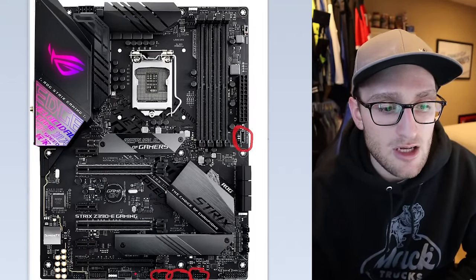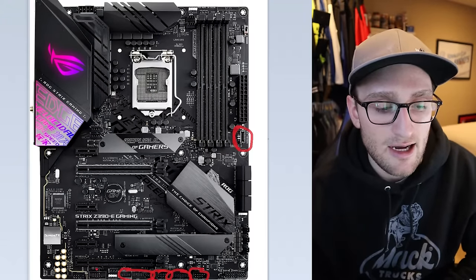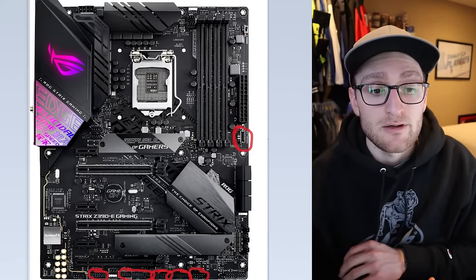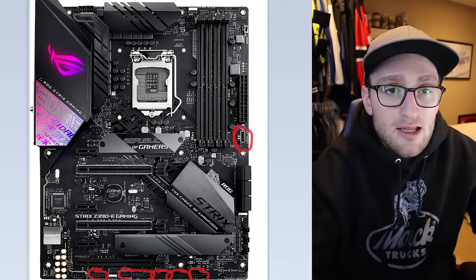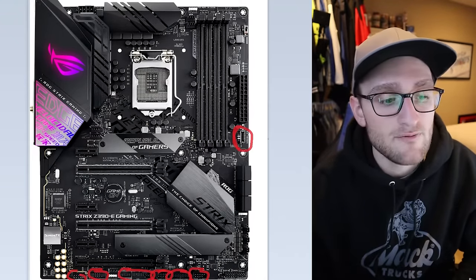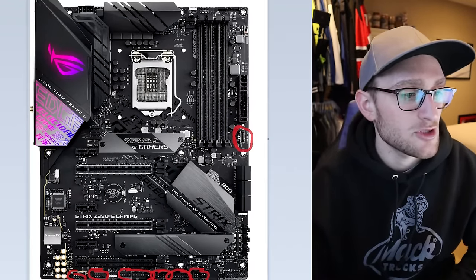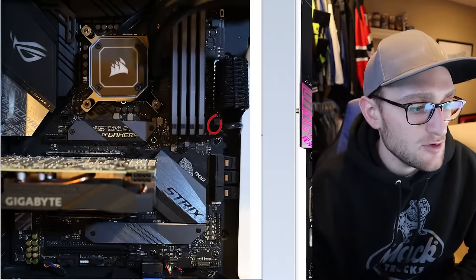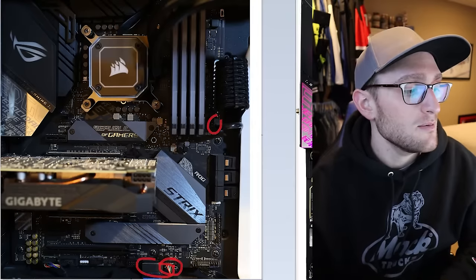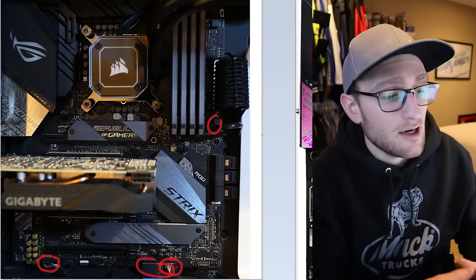You do have a couple of other connectors down at the bottom — a COM port and a TPM connector — but for the most part those won't really be used unless you have a specific feature requiring them. Down here at the bottom left, which is pretty much always where it is, will be your sound connector for your front panel audio. Switching over to my motherboard, you can see I'm using my USB-C, a USB 2 single header, and a USB 3. That USB 2 is actually being used for my fan hub. And over on the left you can see our front panel audio connector.